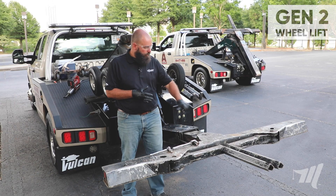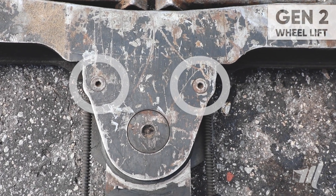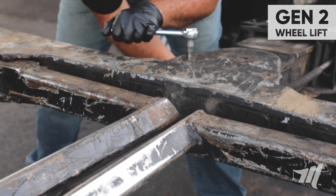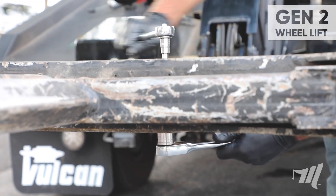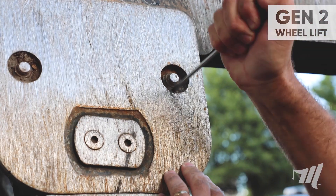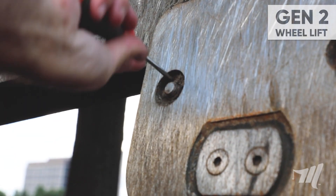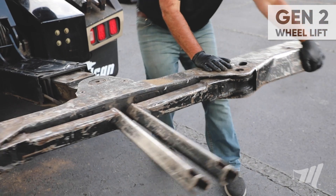Next we're going to move on to the two crossbar tensioning bolts. We're going to utilize our half inch ratchet with our 15/16th socket and our 3/8 ratchet with our 3/8 hex head socket — 3/8 socket on top, 15/16th socket on the bottom to hold. Keep in mind that you may need a flat head screwdriver to clean out any debris around that nut, and you want to make sure that the wheel lift is slightly extended out so that you're able to test the tension on the crossbar.